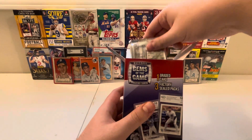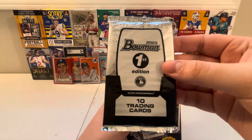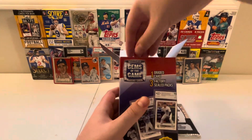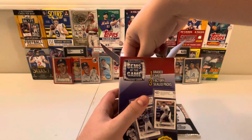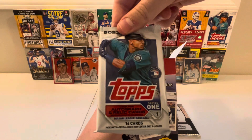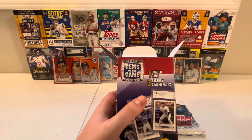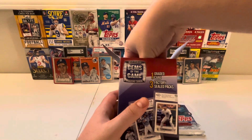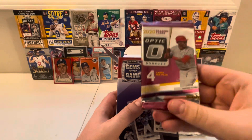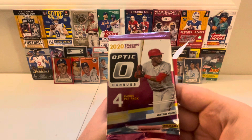Our first pack we've got — ooh — 2023 Bowman First Edition. That's cool, I can ride with that. Our next pack: 2023 Topps Series 1 with 16 cards. Nice. And our last pack is... ooh, 2020 Optic with four cards inside. Very nice.